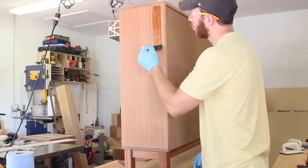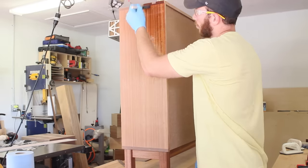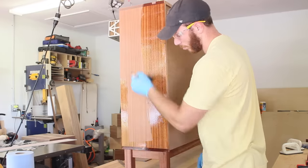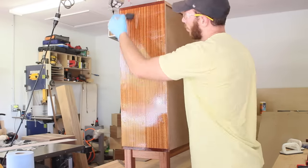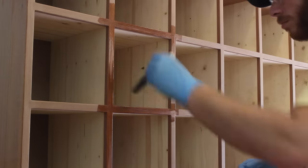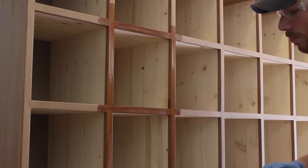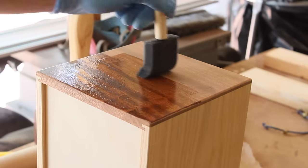I used Waterlox poly for the finish. I applied 3 thin coats with a brush and also with a shop towel, depending on what part of the cabinet it was. After the first and second coat, I sanded with 1000-grit paper, which is a lot higher than I usually do — I usually use 320 or 400 — but I was pretty happy with the results, so I'll probably continue doing that. After the third coat, I knocked down any dust nibs with 4-0 steel wool, and this brought it back down to a satin or matte sheen.